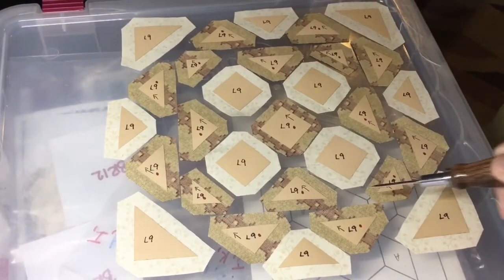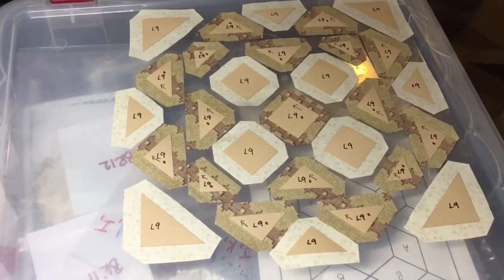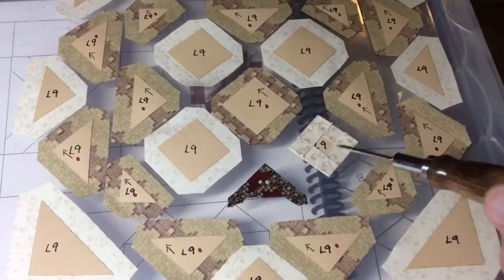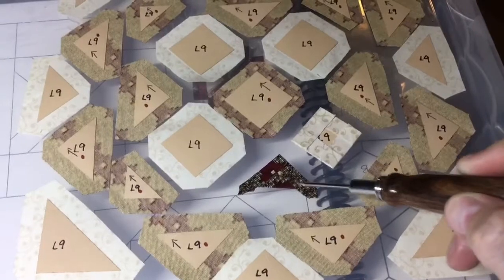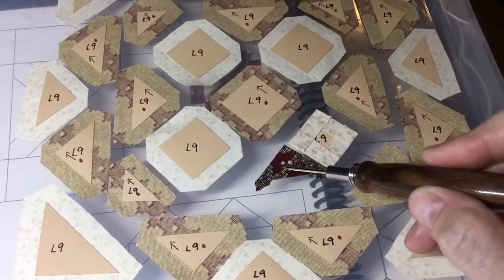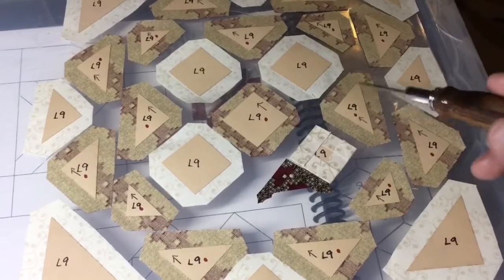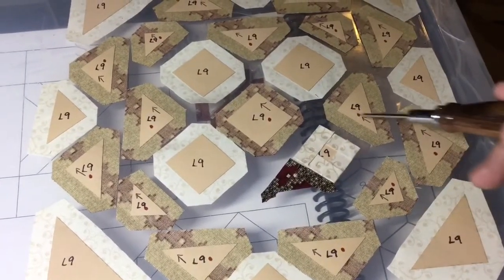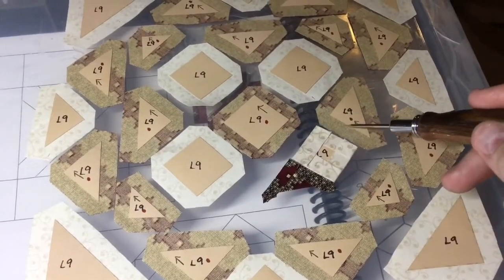I'm going to work on this corner section for the center block. I've basted my first two pieces and I'm going to baste one triangle at a time and then attach it to where it goes, so I don't lose my directionality. As soon as I baste this, the arrows get covered up, so I'm going to attach these one at a time right after basting.